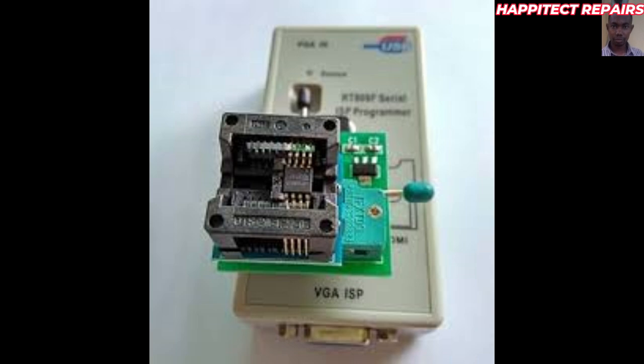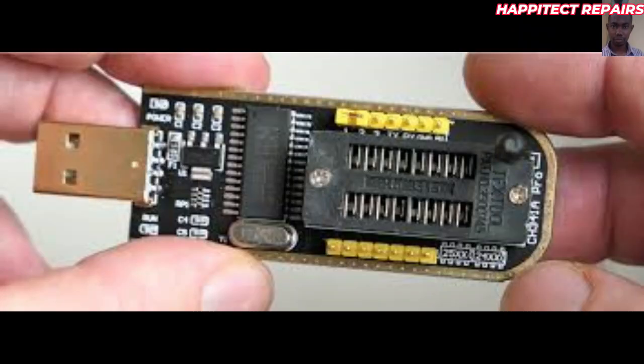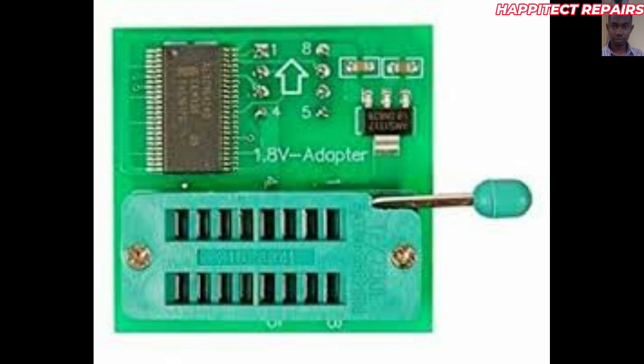Another one is the CH341. This programmer is also good for programming, but the disadvantage is that it also programs only 3 volts and not 1.8 volts. You need to add an additional adapter if you want to program 1.8 volt BIOS, concerning the new generation systems that normally use 1.8 volt BIOS. So you need to attach a 1.8 volt adapter.